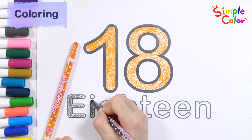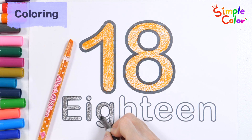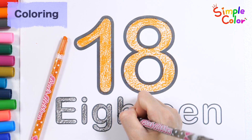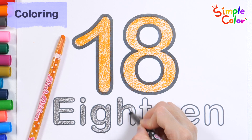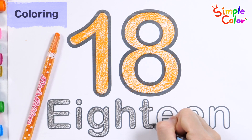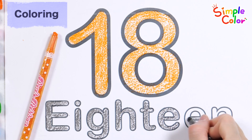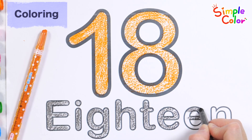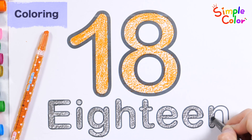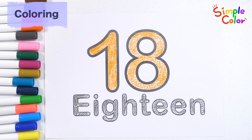E, I, G, H, T, E, E, E. Number 18. Great job!